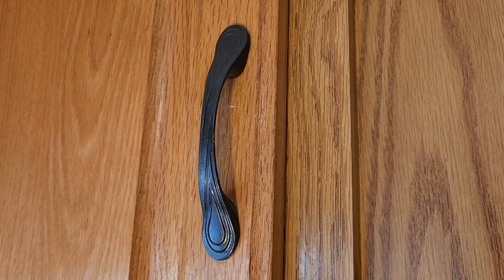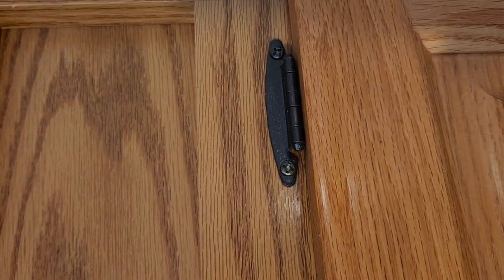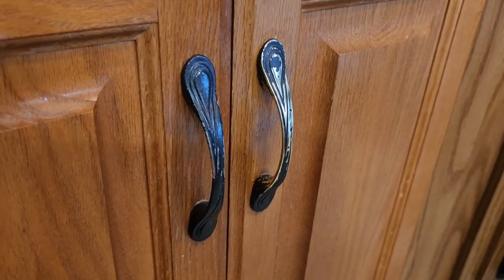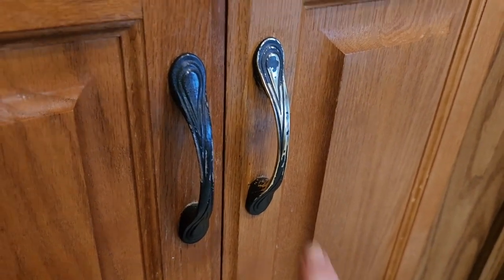Some of the handles held up really well. All the hinges are great because they're not touched by hands or anything, so they held up really well. But some of the handles didn't do so well — these are used a lot and they didn't last. The gold came through.